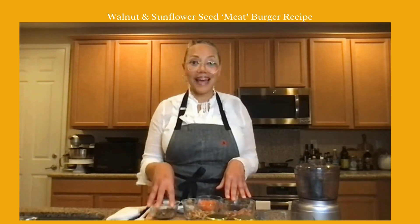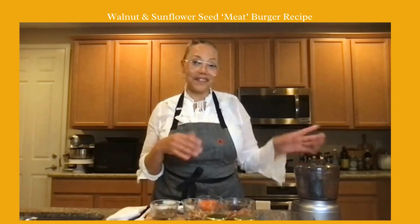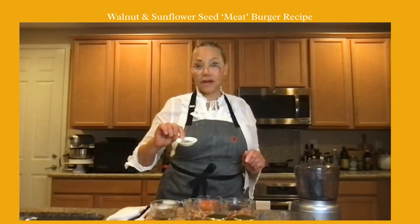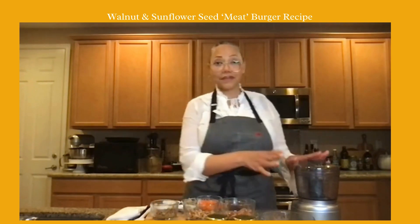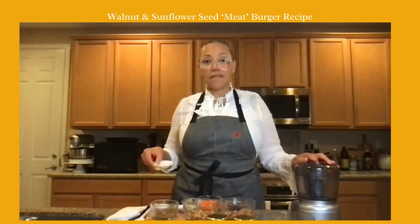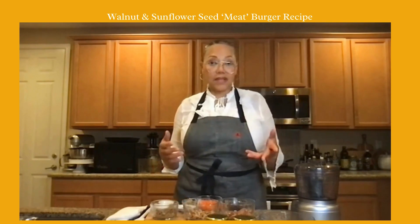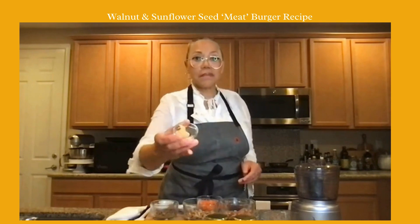Tomorrow I'll be making a creamy curried cashew soup — I'm not going to put it on the stovetop, I'll be blending it in the blender, so we'll switch out the food processor for the blender. Back to the burger — I've got some mixed Italian herb spices, sea salt, and dried onion flakes, though I could use regular cut onions or shallots to switch up those subtle flavors.